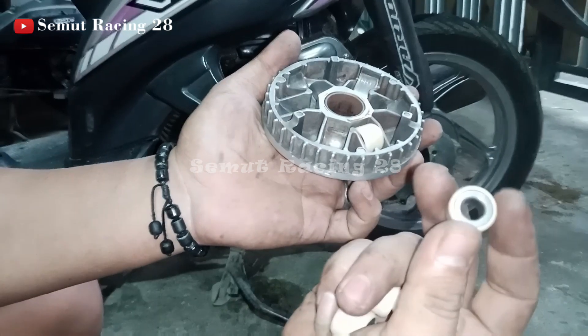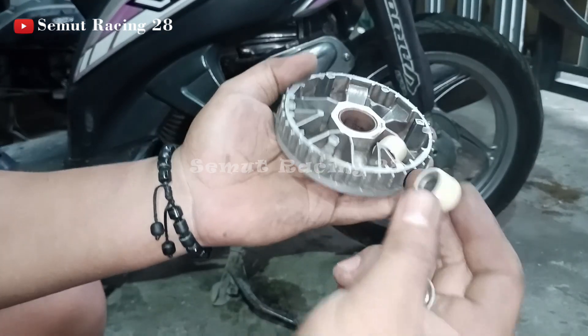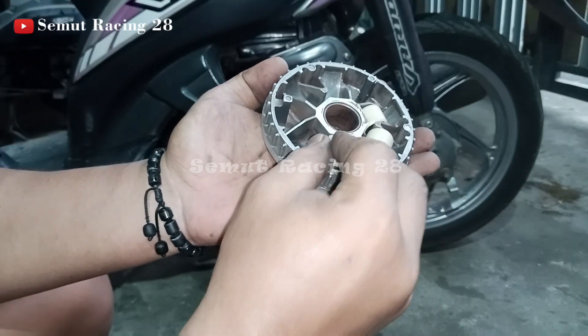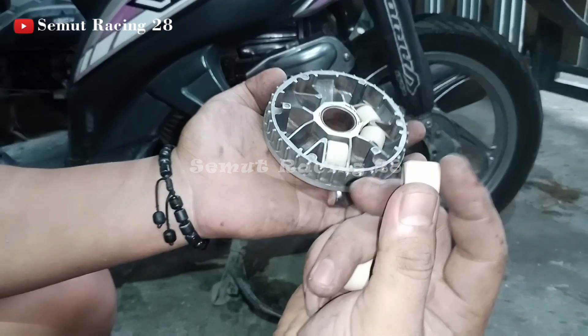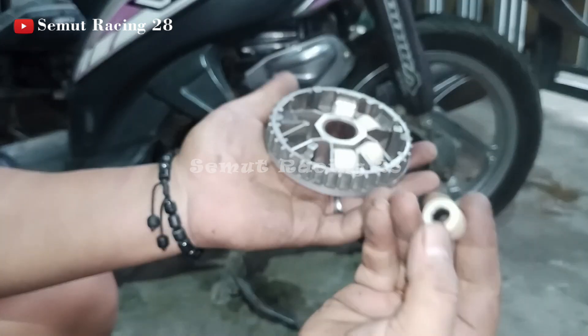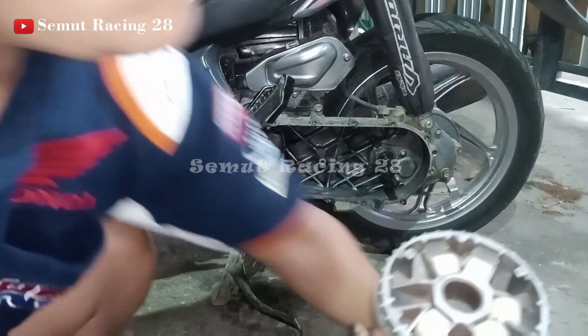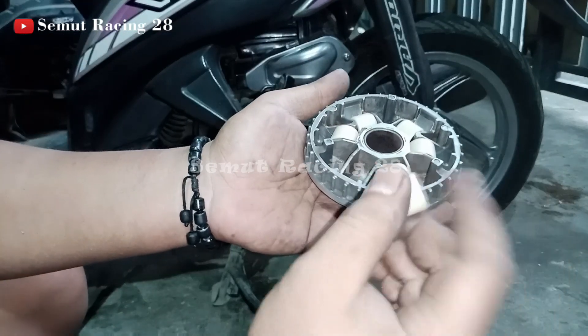Terus yang lainnya juga mengikuti. Kalau dia posisi seperti ini, roller berikutnya juga sama. Yang berikutnya juga sama, jadi searah semua. Semua roller dipasang dengan orientasi yang sama.